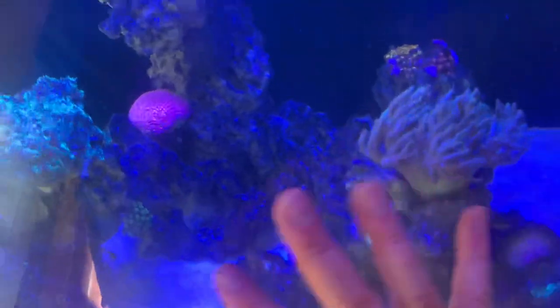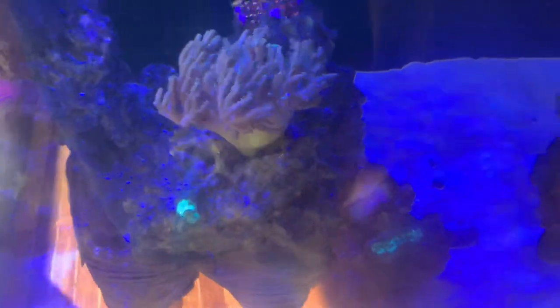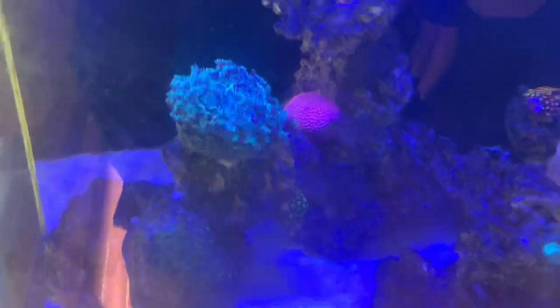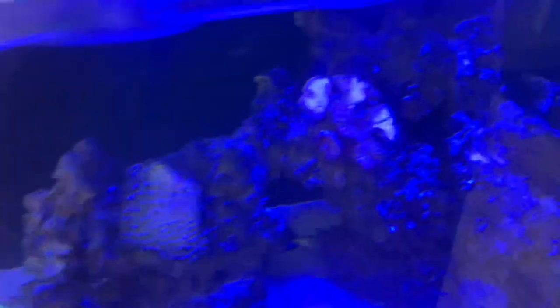The corals are dying on this side of the tank. There's not actually too much sand on the rocks on the other side, and the corals look much better. So that's just a little something to be aware of — if you've got fish spraying sand everywhere, sometimes the corals don't like that too much.